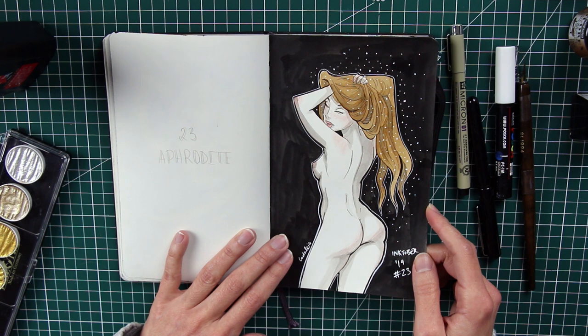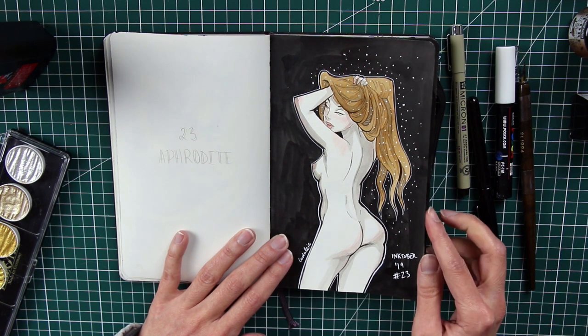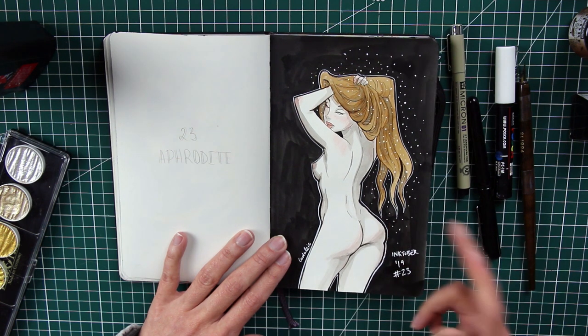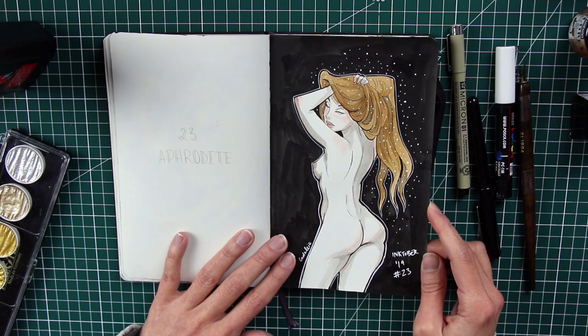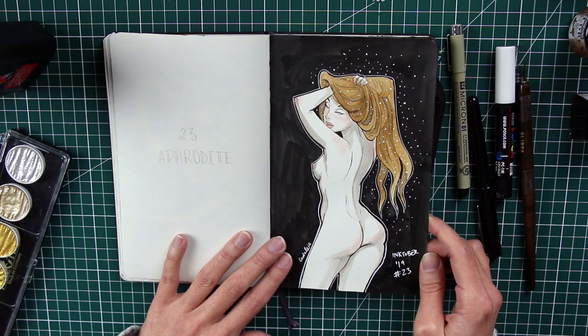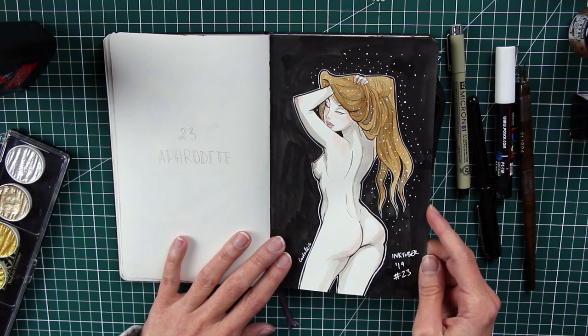Number twenty-three is Aphrodite. I wasn't sure what kind of Aphrodite I wanted — I considered giving her a fuller figure, since there's no reason the goddess of love should look like a fashion model. I ended up focusing on her lower half, and I'm honestly happy with how it turned out, though it might get censored. Think of her like a sculpture.